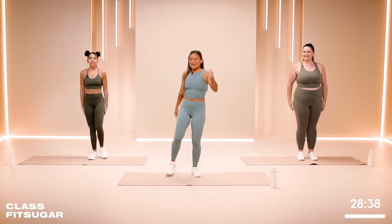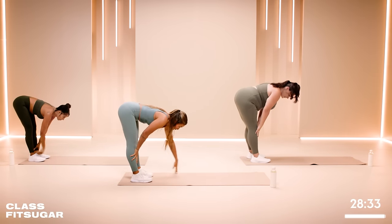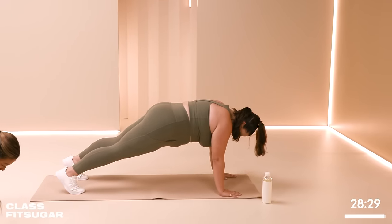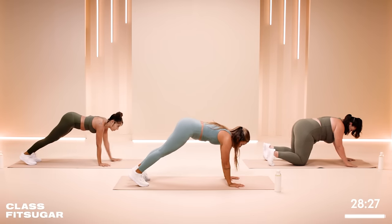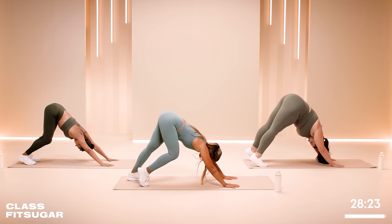Stay right here. Come to the back of your mat. Let's take an inchworm — stretch out the back of the legs as we roll down. Crawl the hands out in front of you, bring them right under your shoulders, press your hips back, take a downward facing dog. Pedal out your feet — that feels good.